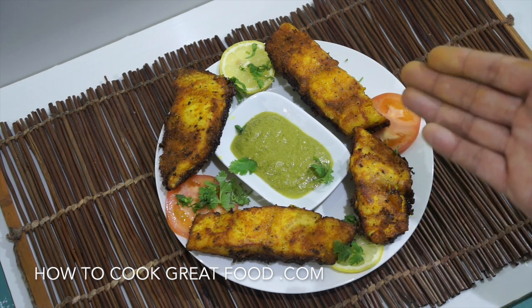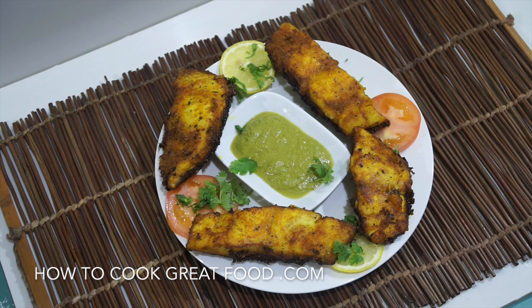On the menu today, as you can see, I've just finished this — got some fish fry, it's beautiful fish. You can use any fish you want; today I'm using a black pomfret with some beautiful Indian spices on there. Really, really delicious — let's go and do it.